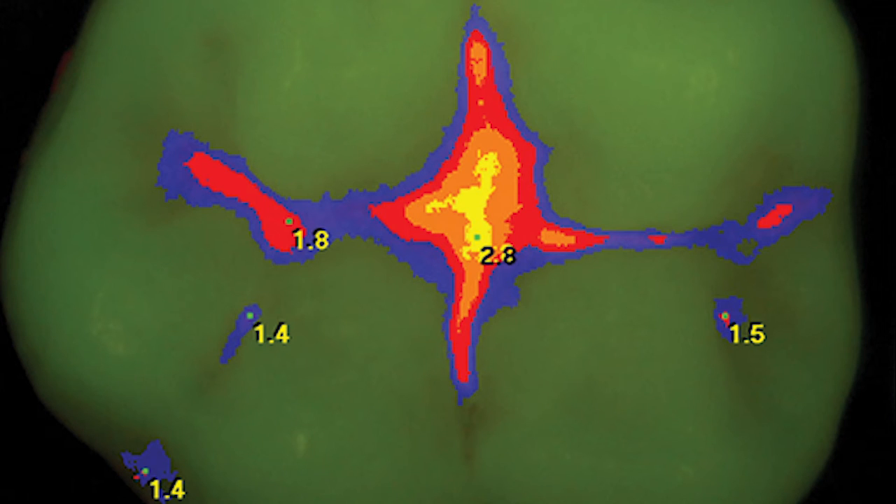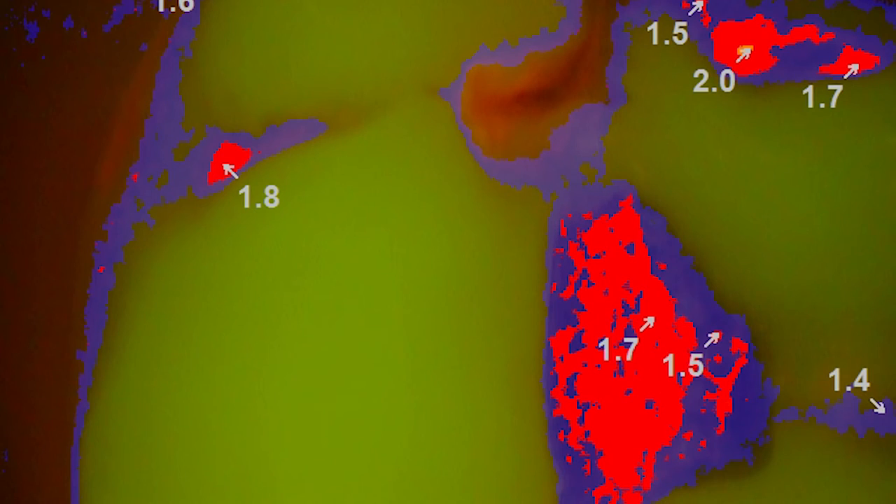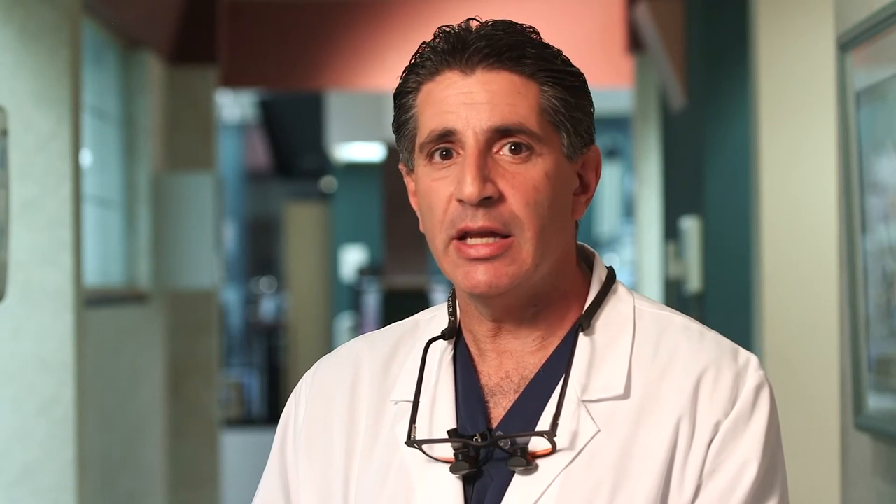Spectra will also provide us with a numerical value for each image. Anything ranging from 1 to 1.5 indicates a very small caries area, and we will typically treat with remineralization or sealant-type products. Areas of 1.5 to 1.9 we will treat with minimally invasive dentistry, such as a prep and a sealant. Any caries indicated with 2 or more will need traditional dentistry.